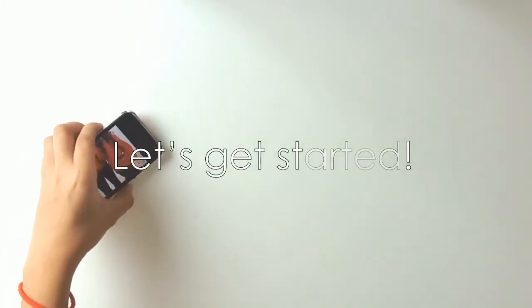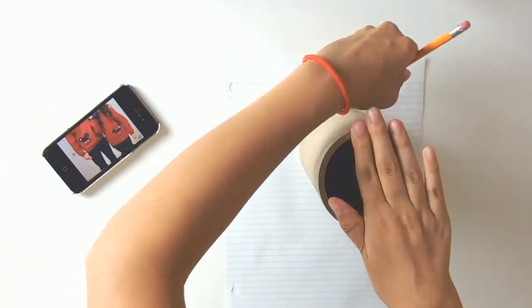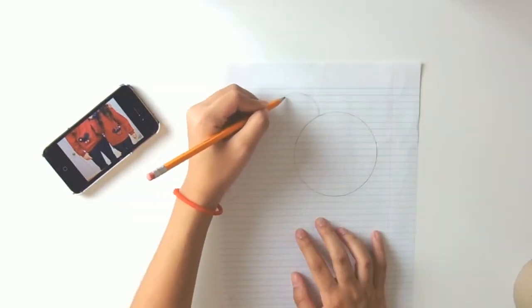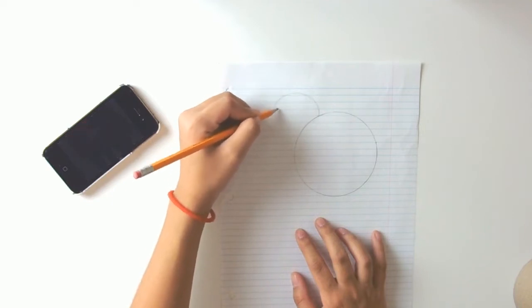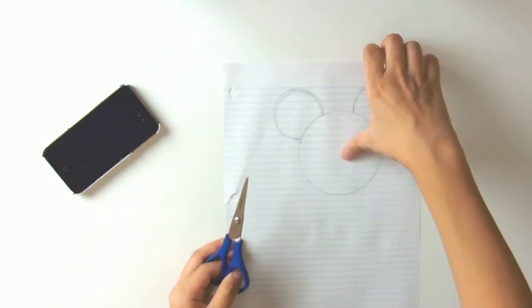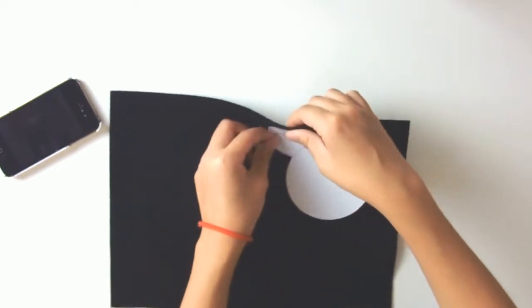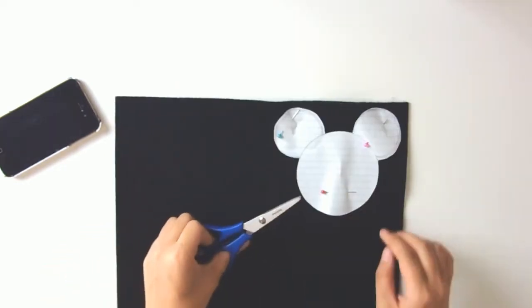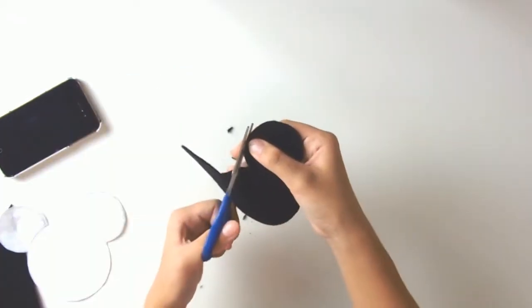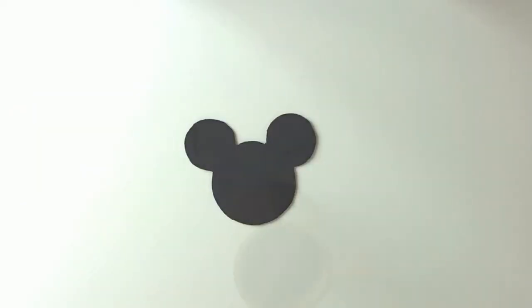Let's get started. Grab your reference picture to have it handy, a blank piece of paper, and your circular object. You're going to roughly sketch out the outside of your circular object and freehand some ears — Mickey Mouse ears preferred. You don't have to freehand it, but I decided to. Then cut that out, pin it onto some black felt, and cut that away as well. Now you've got yourself a cute little Mickey silhouette — just fix it up to make it perfect.